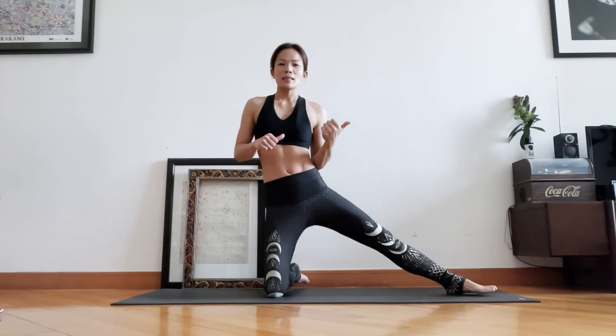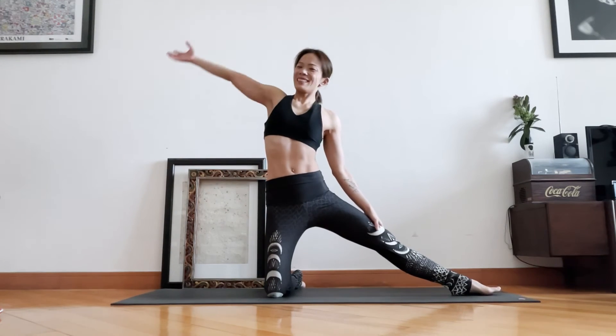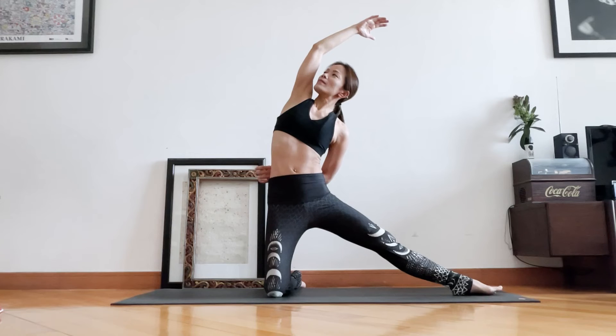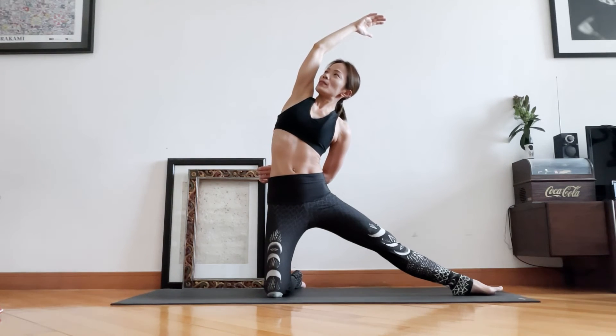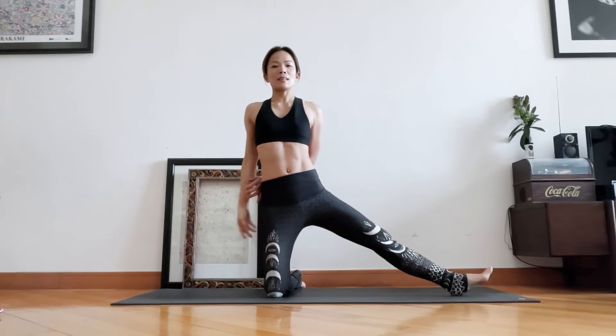Now extend the left leg out to the other side. Let's stretch to the left. Hold it for three, hold it for two, hold it for one. Then inhale, come back up, and release.